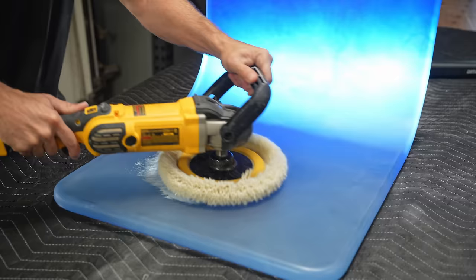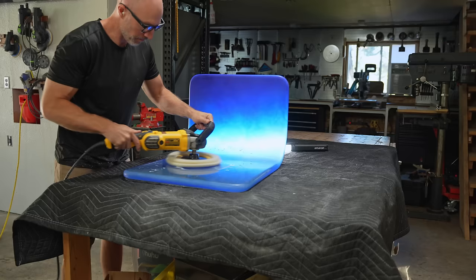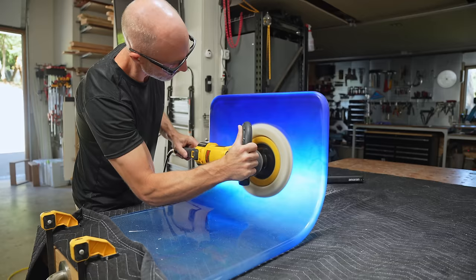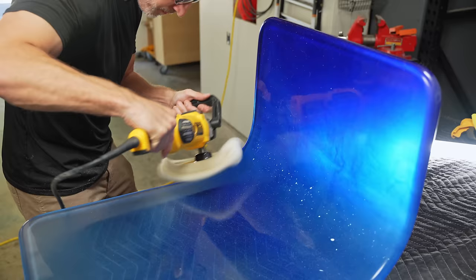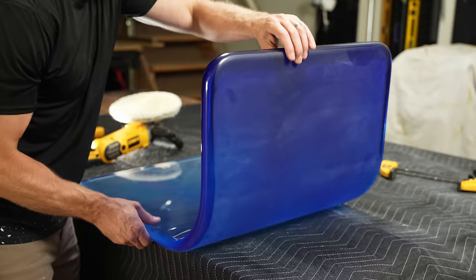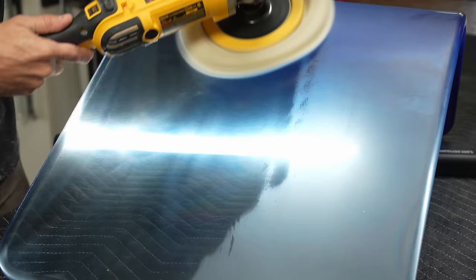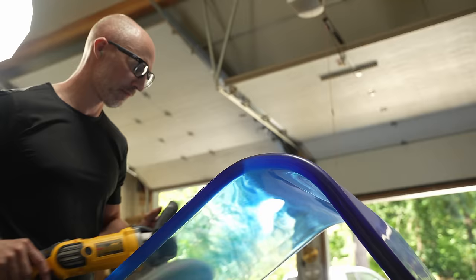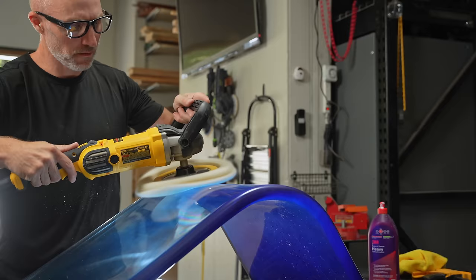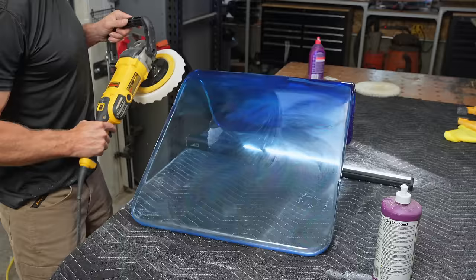This is the fun part and also the nerve-wracking part, because this is when the epoxy really comes alive — you can see right through it, but you'll also be able to see any sanding imperfections made along the way. Going from 80 grit up to 3000 grit, there's a good chance I missed something, and once you polish it you'll see those little pigtail swirls and scratches. So far it's looking pretty good — using the extreme heavy cut compound with a wool buffing pad. It's really starting to look more like blown glass than epoxy, which is not something I expected.